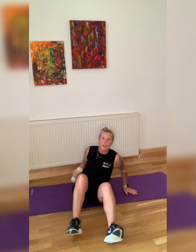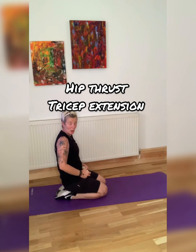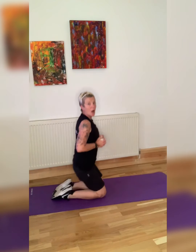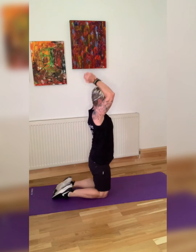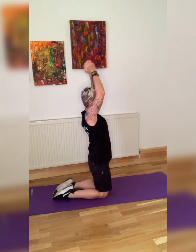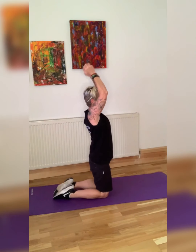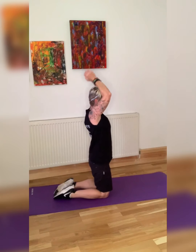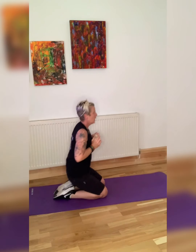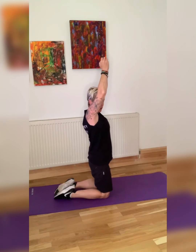Amazing — we are going into a hip thrust and tricep extension. From here, we're coming up, thrusting, going down. Keep the arms close to the body — thrust and down. Squeeze the backside as you come up. Up, squeeze the backside. So from here: up, squeeze the backside. Trust those hips — you'll feel a stretch in the front and you're squeezing the glutes.